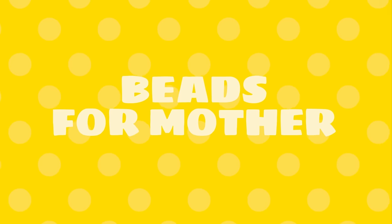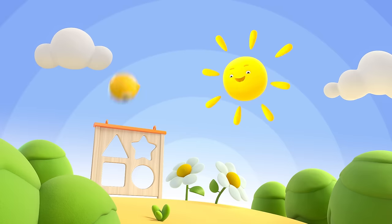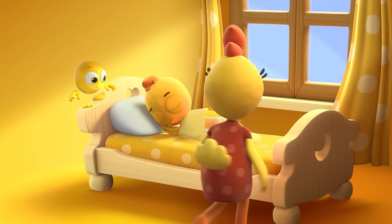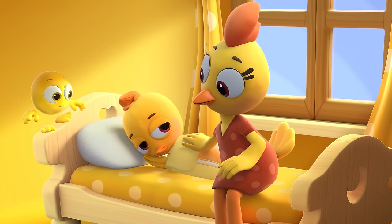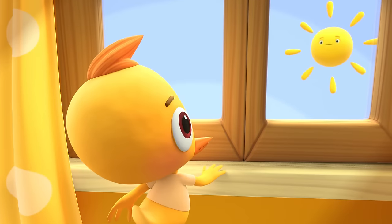Beads for Mother. Open up the book to the yellow page. Sleepy little sheep, it is time to wake. Open up your eyes, it is time to go. There's a brand new day just outside, you know.